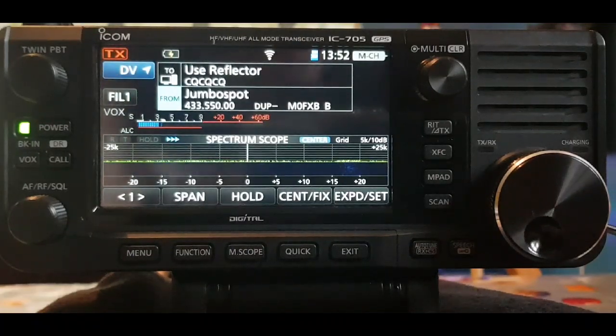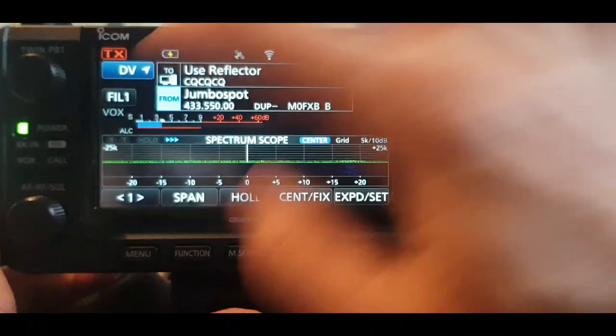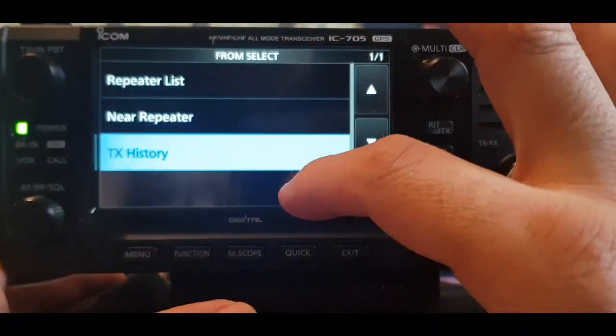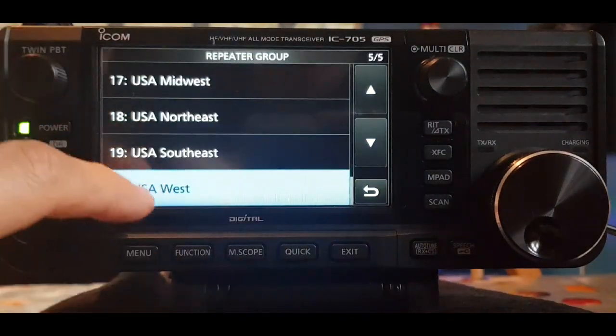This is assuming you've already added your CSV file with all the repeaters, which you can download from dstar.org or similar — you'll find it. You want the CSV repeater list — it also gives you GPS information. Tap Jumbo Spot, then go to Repeater List.